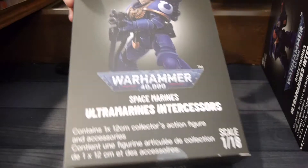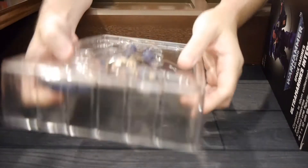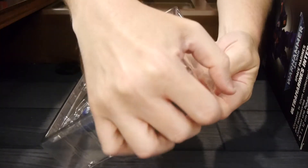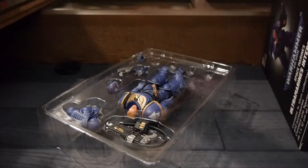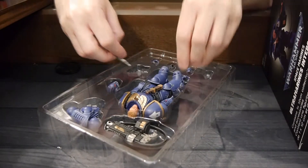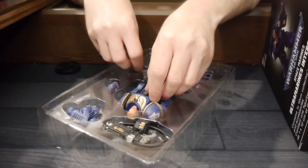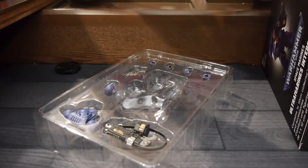Alright, we're going to open up the first one. They usually have names on these — this one doesn't have a name, apparently. What's really cool about these is each figure really has a unique personality. The faces are unique. You get a lot of options as far as how you want to put them together. We can put a knife on his belt.